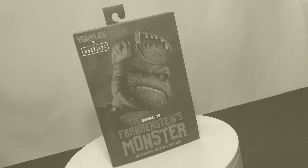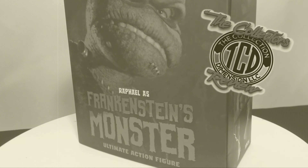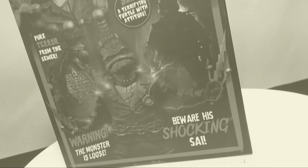Welcome back to another episode of The Collector's Review. In this episode, we're going to be doing Raphael as Frankenstein's Monster from the Teenage Mutant Ninja Turtles Monster Action Figures by NECA. Been waiting for this one and I'm in love, so make sure you stay tuned. Let's get to it.